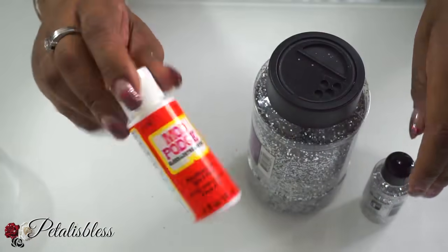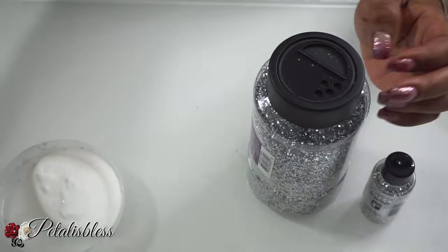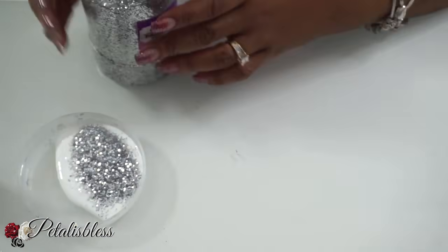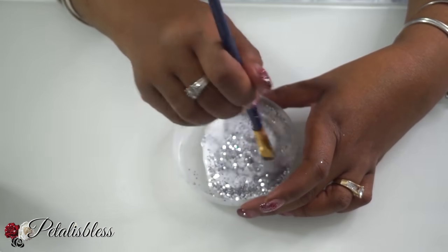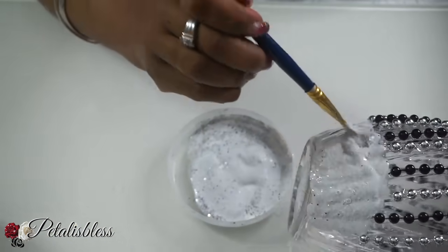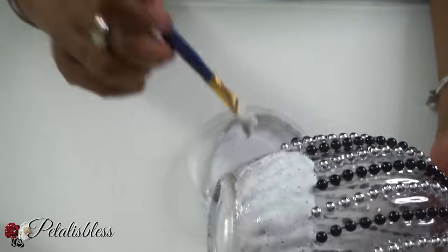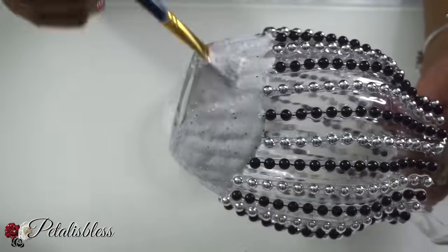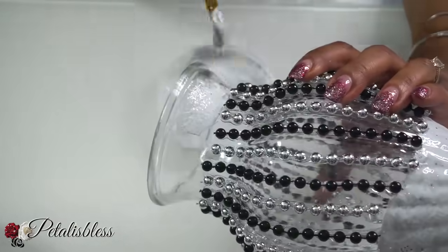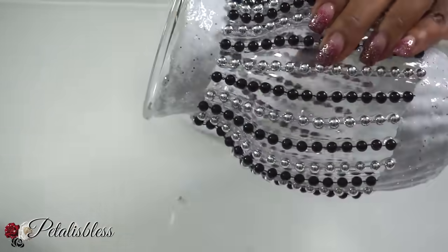Now I'm going to use some glitter and Mod Podge — I have large glitter and small glitter and we're going to mix them together inside the Mod Podge. Then we'll add the glitter mix to the bottom and top of our vase. I'll do about two to three coats, letting it dry between each coat before applying another one, then let it dry completely.